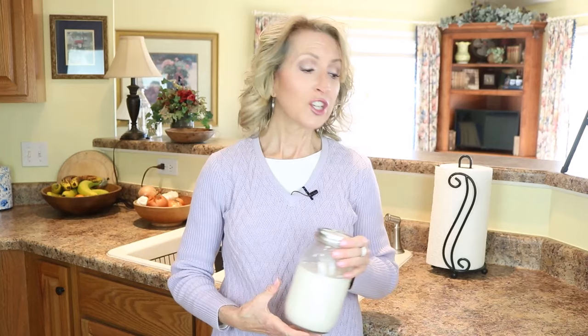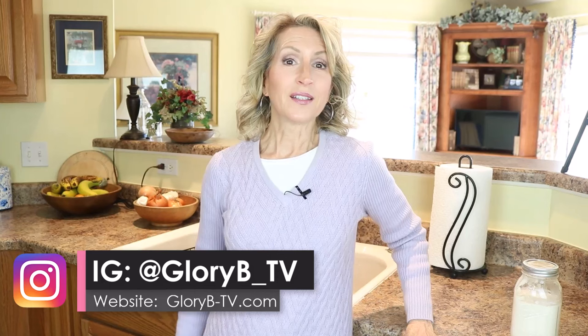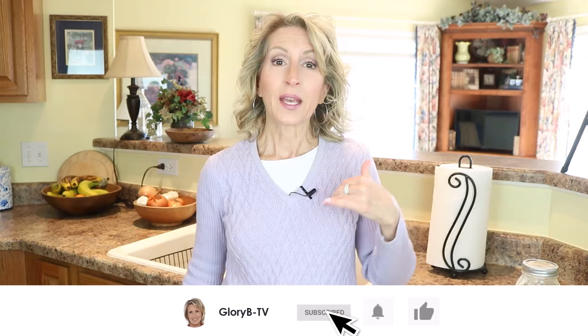I changed my diet when I was 38 years old and never looked back. Since then I've become acquainted with many people who changed their diets to what I eat at later ages and reaped the benefits of good health well into their 60s, 70s, and 80s. I've also known people who tried to do what I did and failed because they became discouraged and quit.